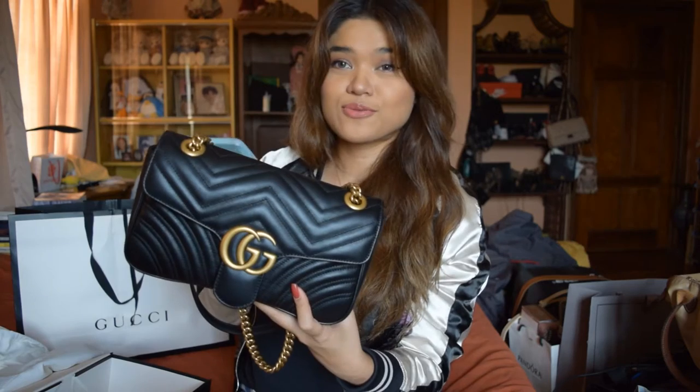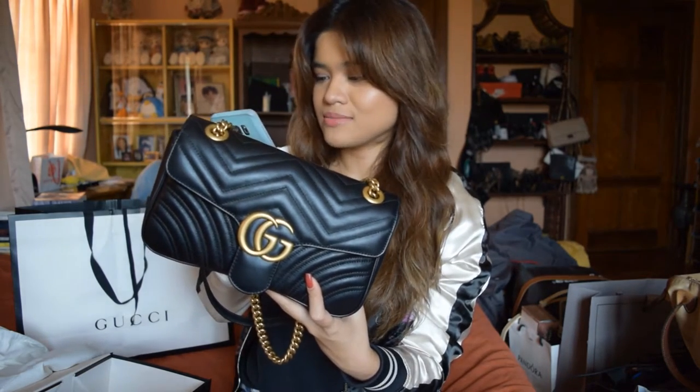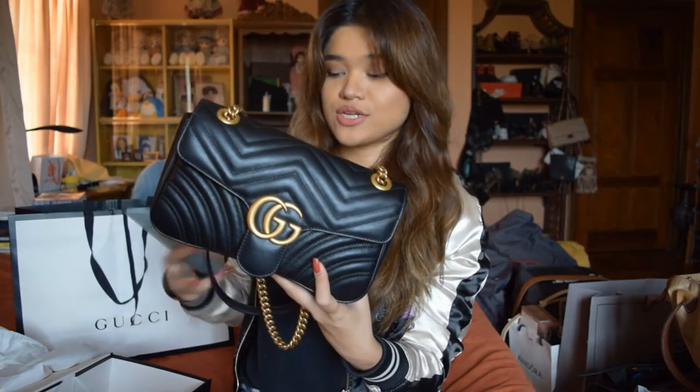And this is the bag. So pretty! This is the Gucci Marmont Matelassé — the Matelassé shoulder bag with chevron quilting. It's a shoulder bag with a chain strap. I love chain straps and I love wearing crossbody bags, so this is like the perfect bag for me.